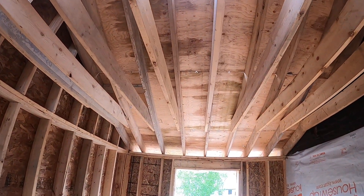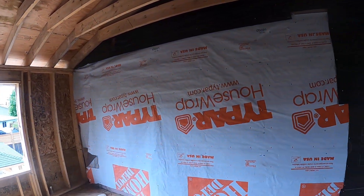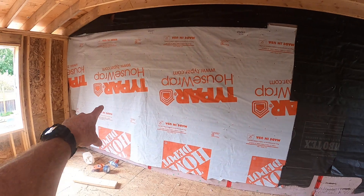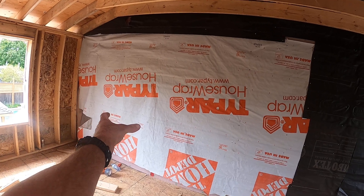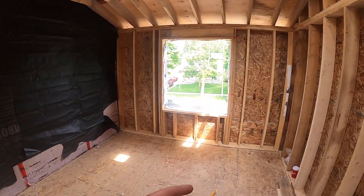3/8 spruce on top, 16-inch centers with clips. Eventually there'll be another wall here, and we'll open this up from the pre-existing hallway — this will be a bedroom looking out to the backyard or to the garage below.